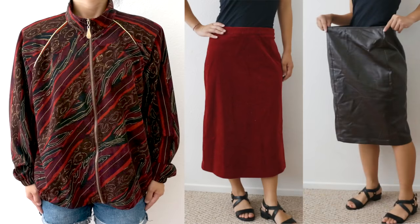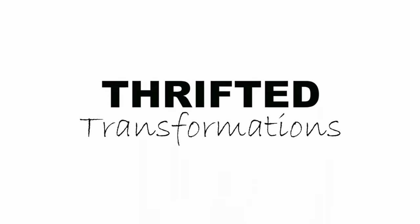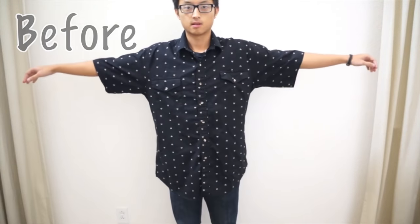Hi everyone, my name is April and this is Thrifted Transformations, the show where I go thrifting for old clothing and transform them into something new.